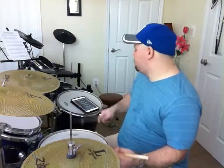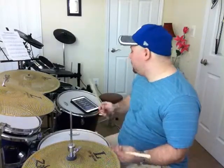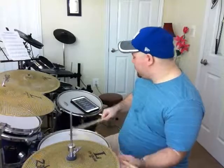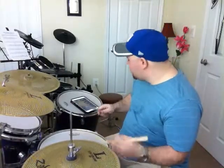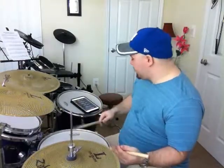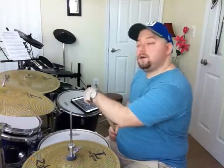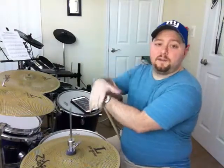So right drag, right drag — I can't say 'drag' in the middle of that triplet, it messes me up. All right, so now on to the last rudiment of the 40 rudiments. See you in a bit.